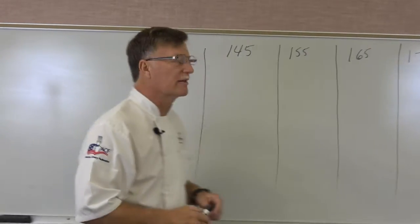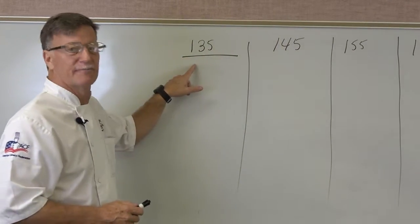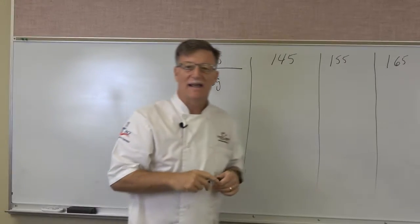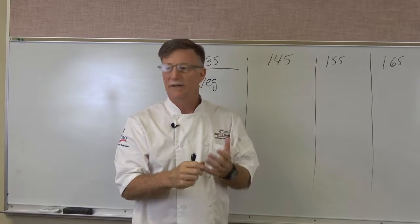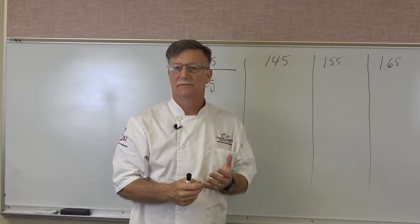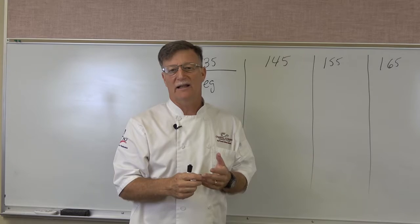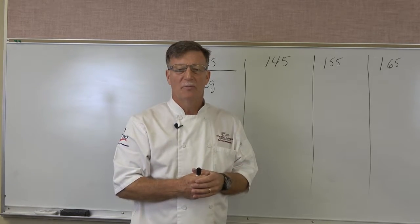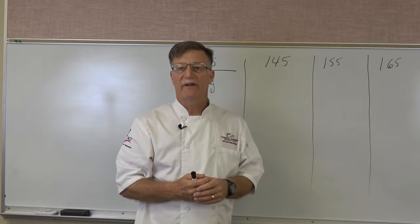Let's start first with 135°F. So 135°F is for vegetables. Things like potatoes — anything you're going to cook on the vegetable side. Of course you're not going to cook a salad, but anything that you are going to cook, your minimum cooking temperature is 135°F for vegetables.